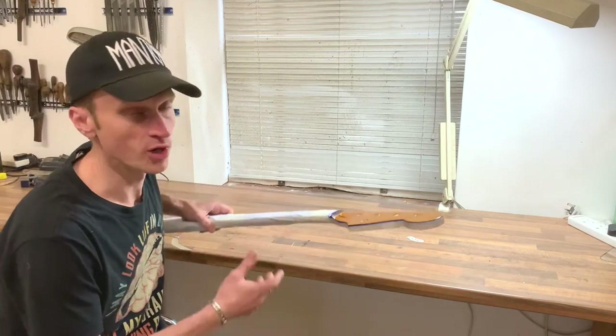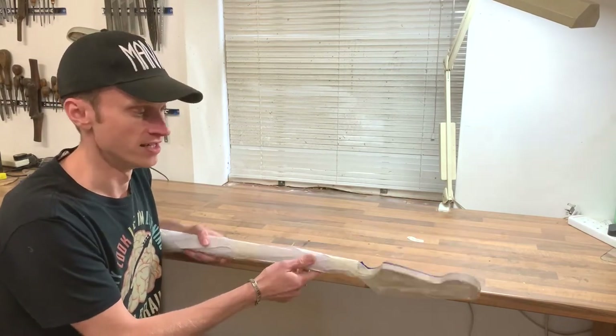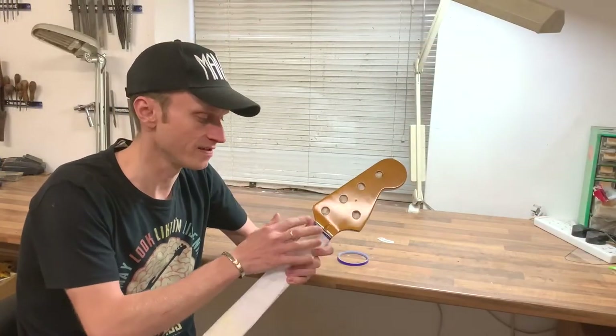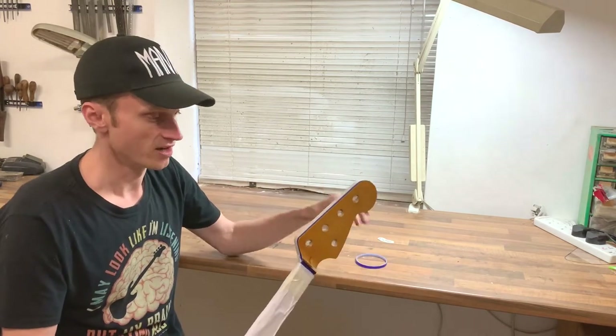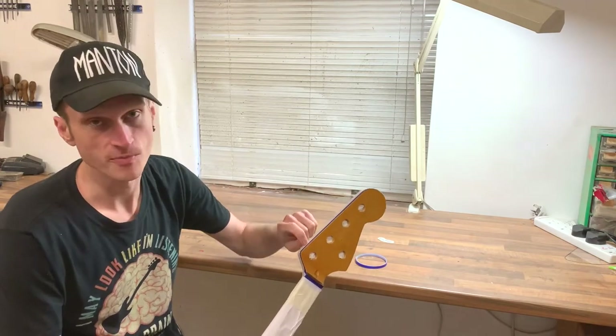Hi there, today I'm going to do a short video on lacquering the front of a headstock. If you wanted to just put a decal on and not get paint or lacquer all over the rest of it, this is the procedure you'd follow. You can see I've already got this masked off with blue 3M tape, which is great for where it meets the edge — you get a nice fine line from it, which you can't get with paper tape.